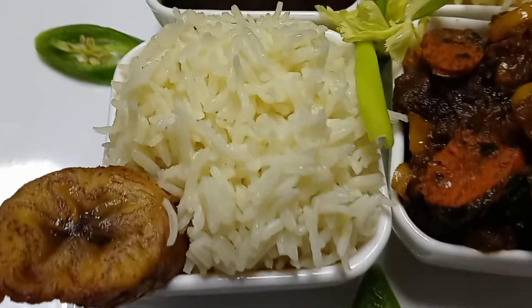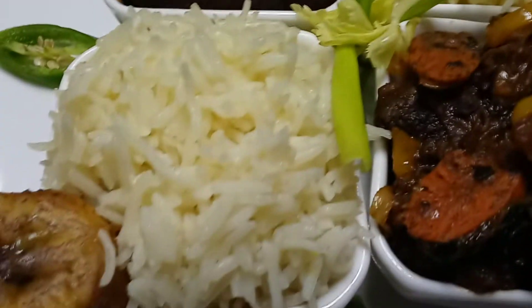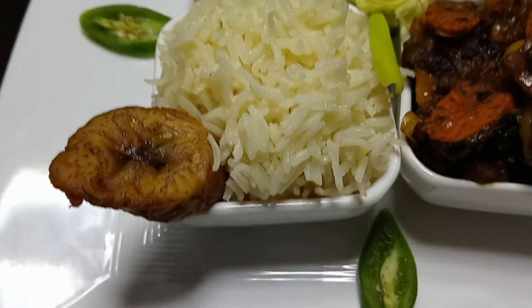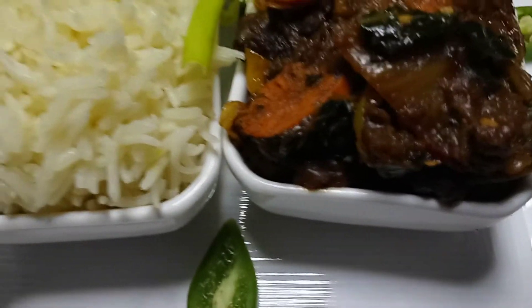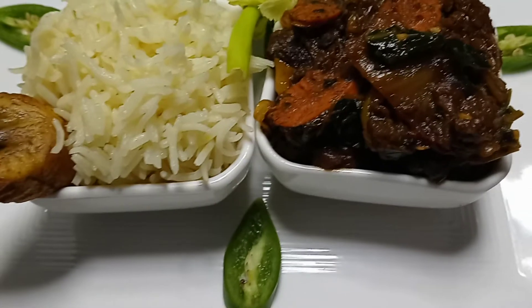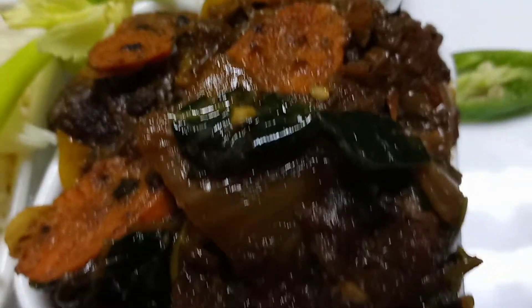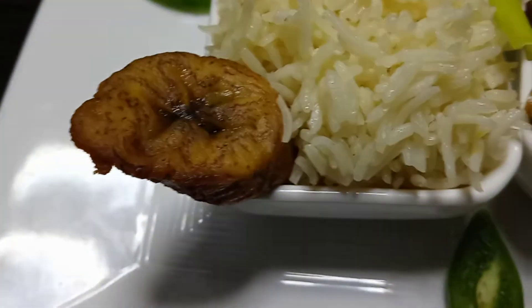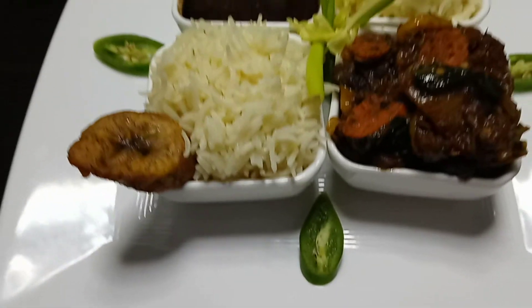Instead of making the rice with the beans together, I separated them this time and made some white rice. The legume was already made from yesterday, so I didn't have to make another one — I just fried some sweet plantains to go with it.